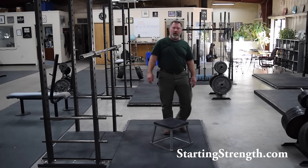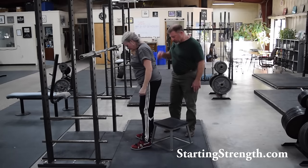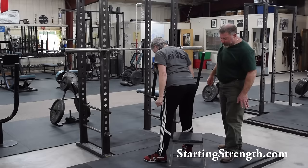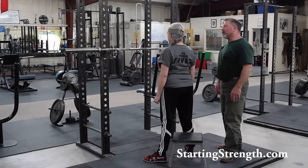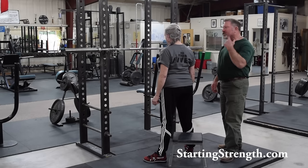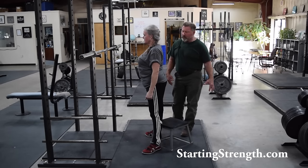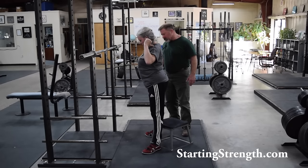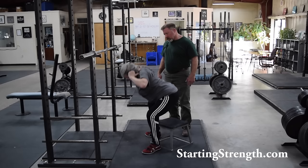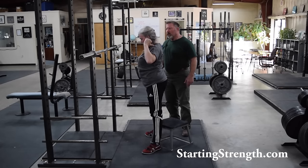Carmen's going to help us today, and we're going to practice this movement pattern without the bar first. Take your stance — it's going to be a little bit wider than you normally squat because we are trying for vertical shins. We're trying to stay out of the knees in a box squat and emphasize the use of the hips while pausing at the bottom of the movement. Squat down, eyeballs on the floor — that's a critical aspect of this, to anchor the back angle more horizontal. Now just barely touch the box and come back up again.